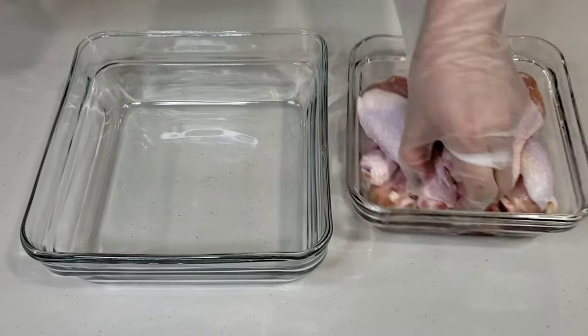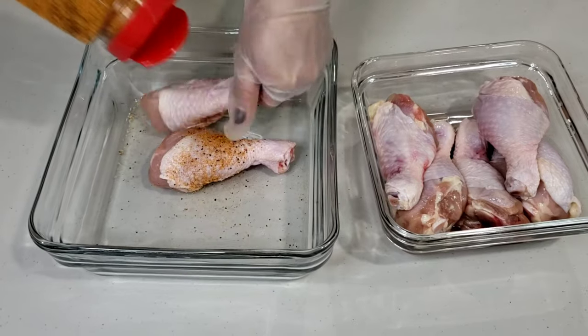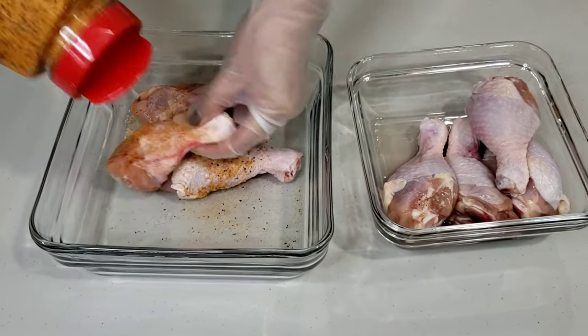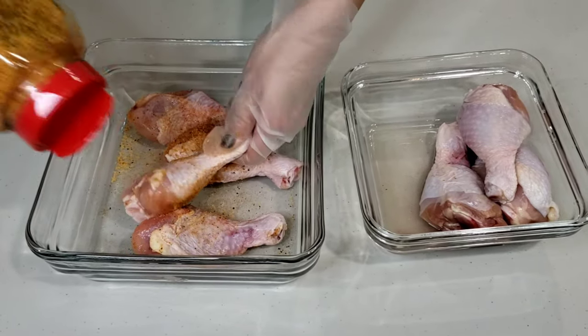I'll start by drizzling the chicken with my seasoning salt. If you don't have seasoning salt, you may simply combine fine salt, garlic powder, ground pepper, and sweet paprika. Rub it onto your chicken until well seasoned.